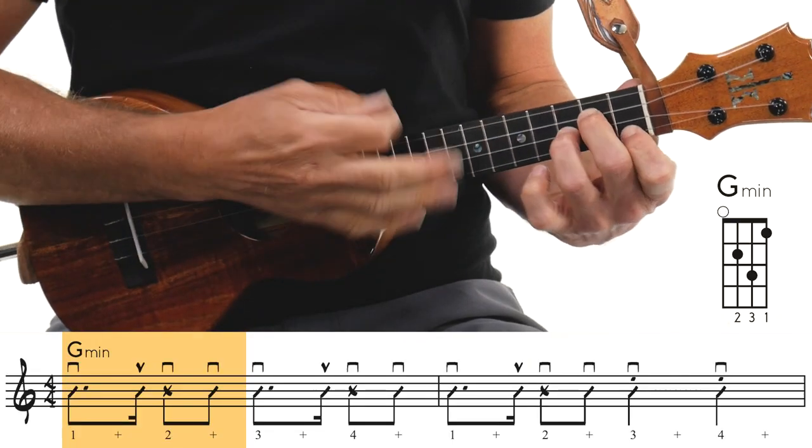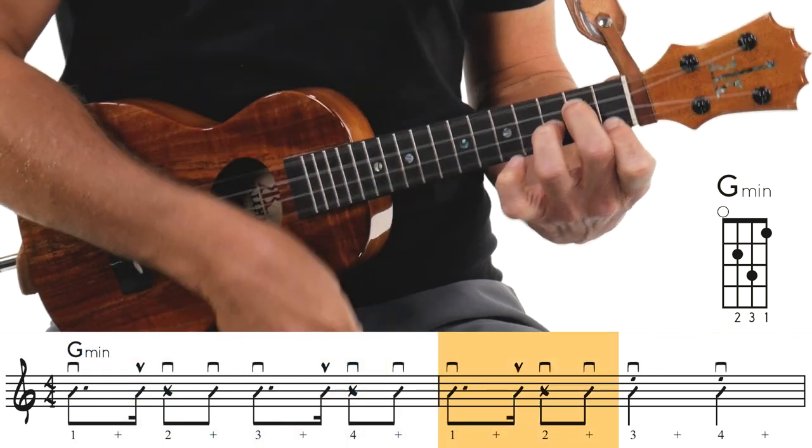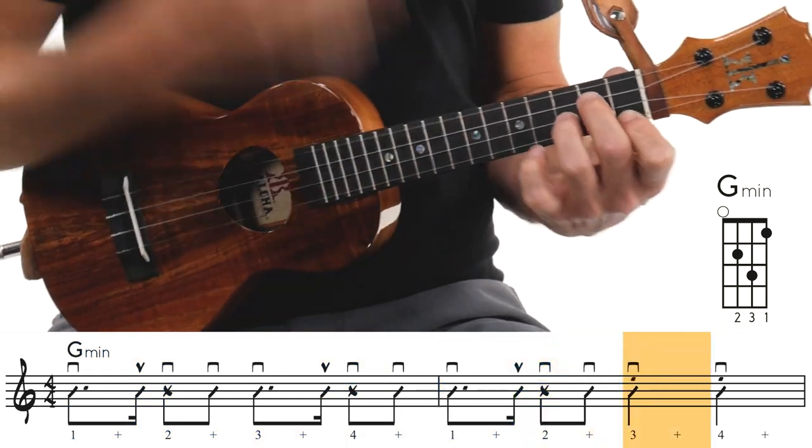By the way, I'm playing high G on this. If you have low G, no problem — it'll work really well. Then we're going to go to the G minor, and then right to an F chord.